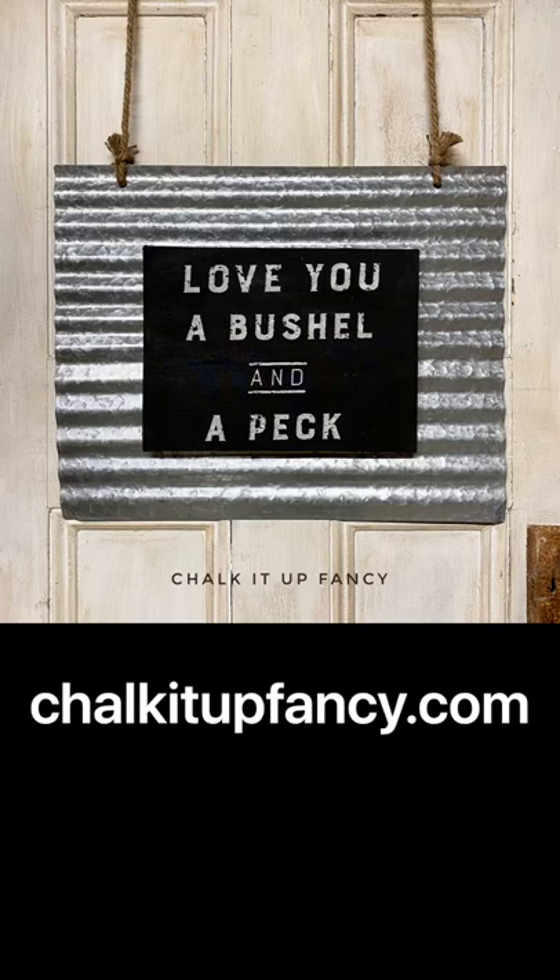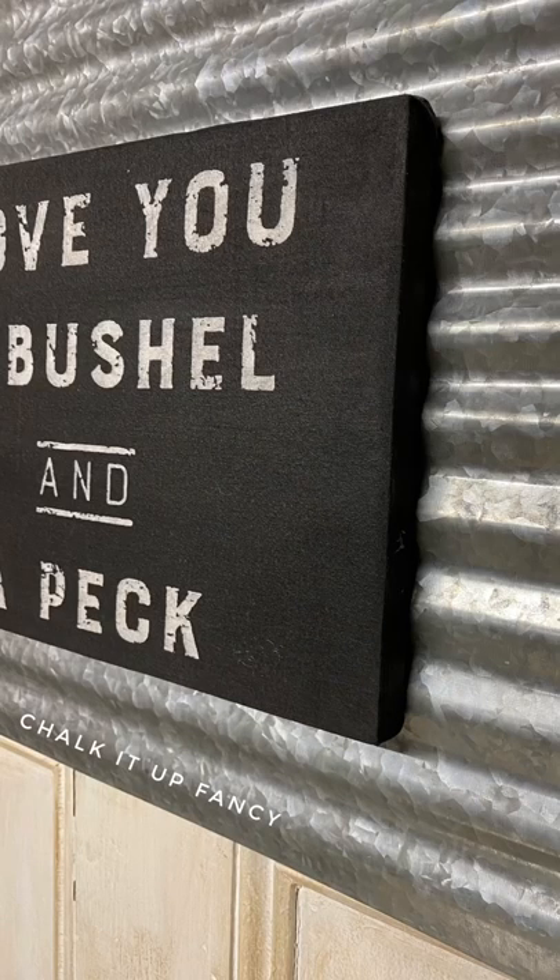If you enjoyed this video, go check us out on YouTube, and for any paint products or brushes, visit chalkitupfancy.com. Thank you so much!